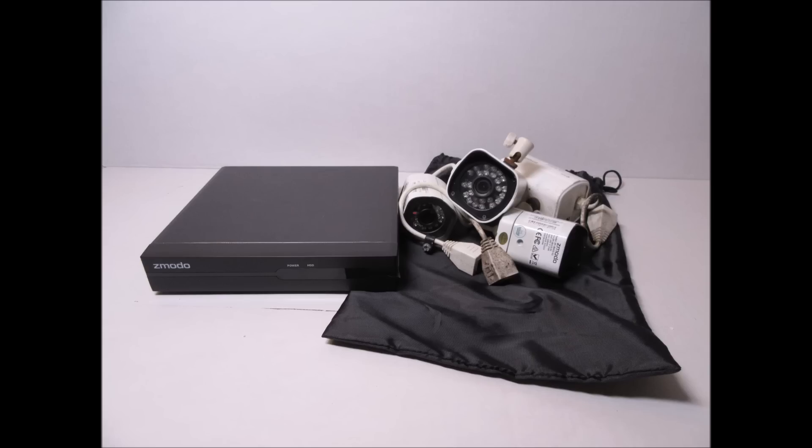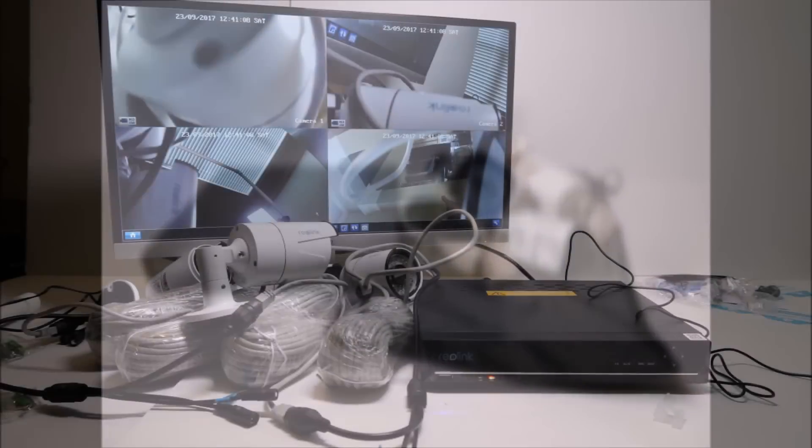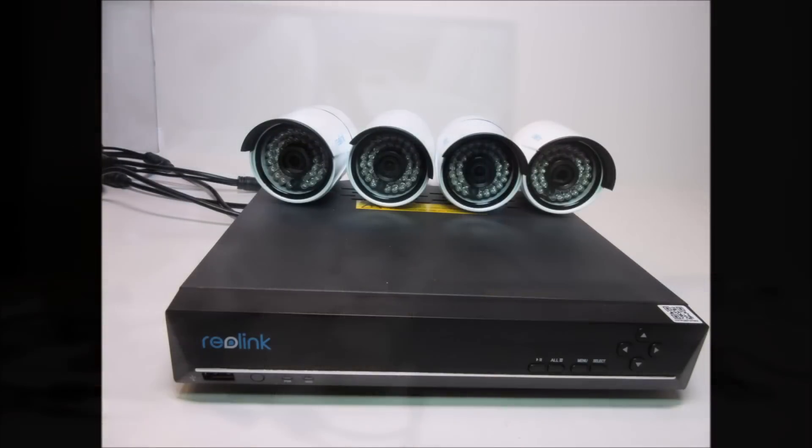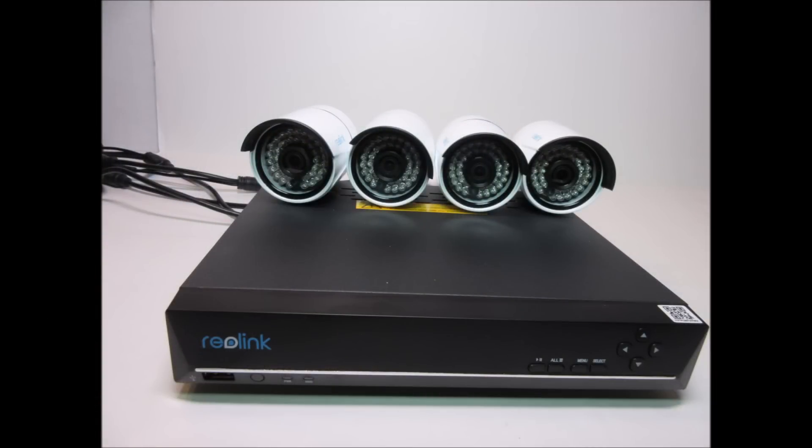Hello guys, Lifehackster here. Today I'll be showing Part 2 of my Reolink 4-megapixel NVR PoE upgrade. If you haven't seen the first part of this video, I'll put the link in the description down below. Basically, I upgraded my old 720p PoE 4-channel system to the Reolink 4-megapixel PoE.